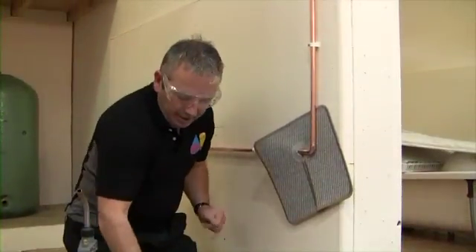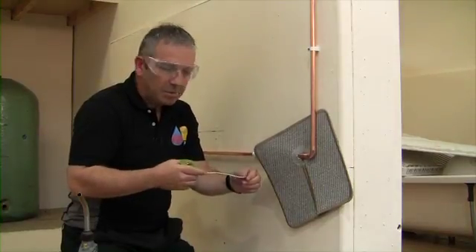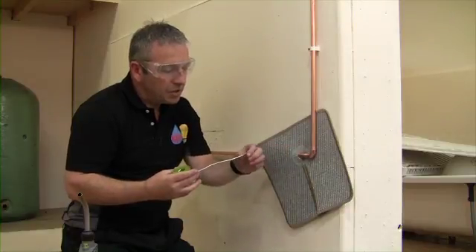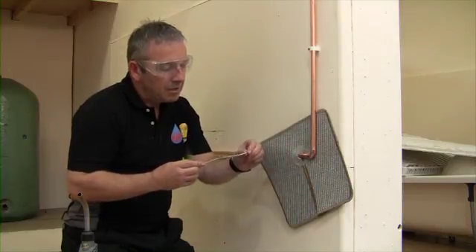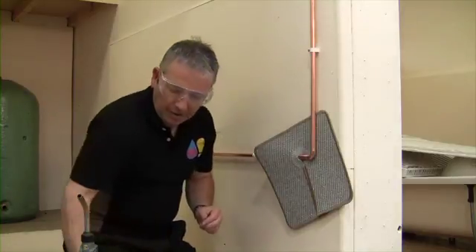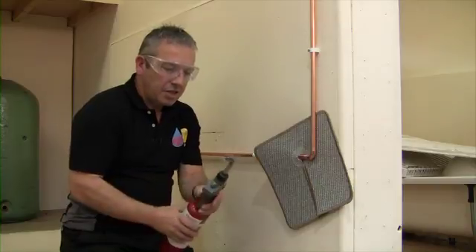Taking our solder — there's no set gauge for how far to pull it off the reel, it's just how comfortable you are with soldering. What I always do is allow 15mm of solder for each joint with a 15mm fitting. With two sides of the joint, we'll need to bend over roughly 30mm — not going to get a tape measure out, just about 30 millimeters so we can gauge how much solder has gone into the joint. Then adjusting our blowtorch, selecting a nice gentle flame.